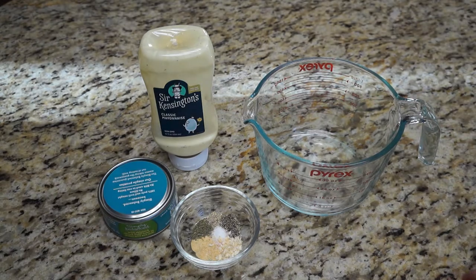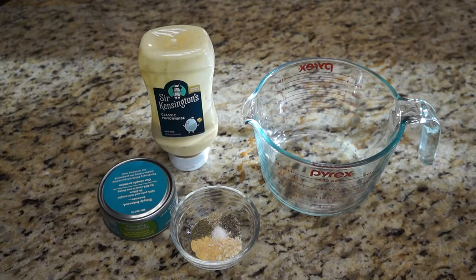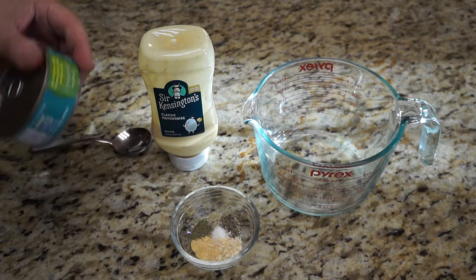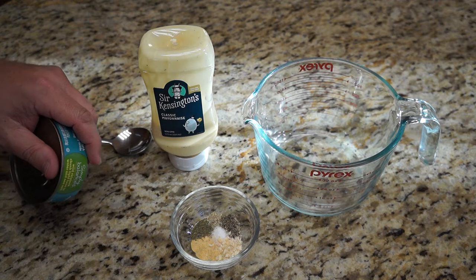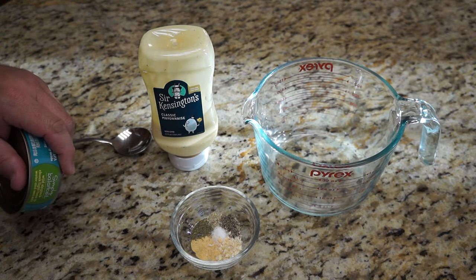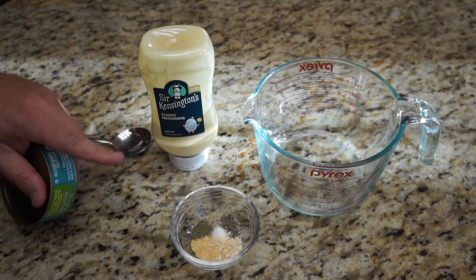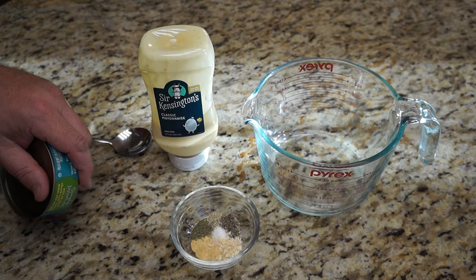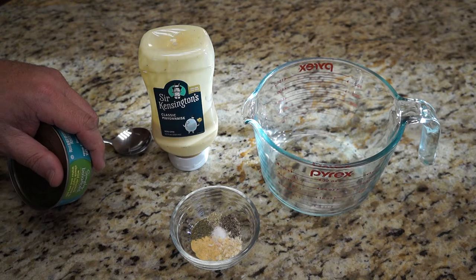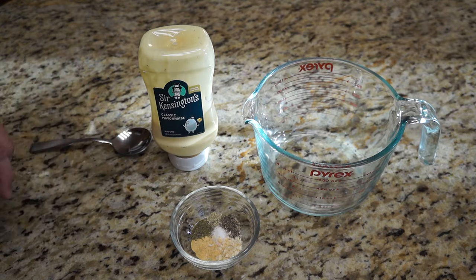It depends on how much you prefer. Now, we've got our ingredients, and the first thing we're going to do is take the tuna and drain out most of the liquid — not entirely all of it, because it's going to help keep it moist and help us not have to use quite as much mayonnaise. By the way, we're going to be using about three tablespoons of mayonnaise. You might use a little more, depending on how soft you like it and what you add in, but that's a good place to start from.